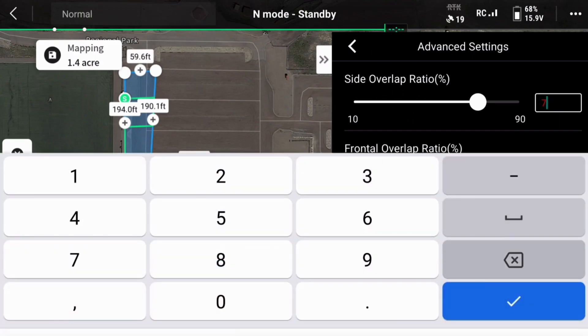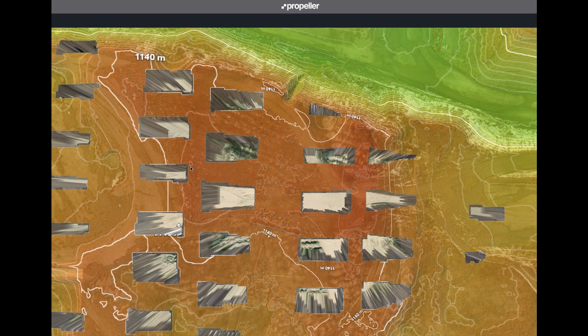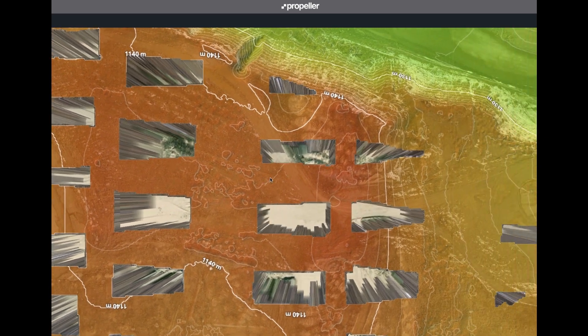If you are granted approval to fly in restricted airspace, you may have to adjust your flight altitude. Keep in mind that if you fly below 260 feet or 80 meters, you must make changes to other mission settings in order to produce usable data. If you adjust your height to a lower altitude, we recommend increasing the overlap to prevent holes in your survey and reducing your drone speed to avoid motion blur in the photos.